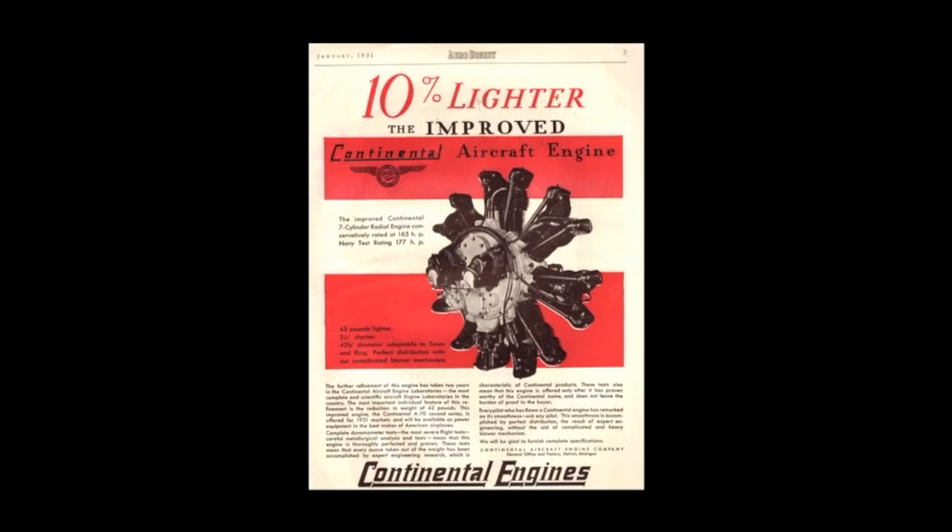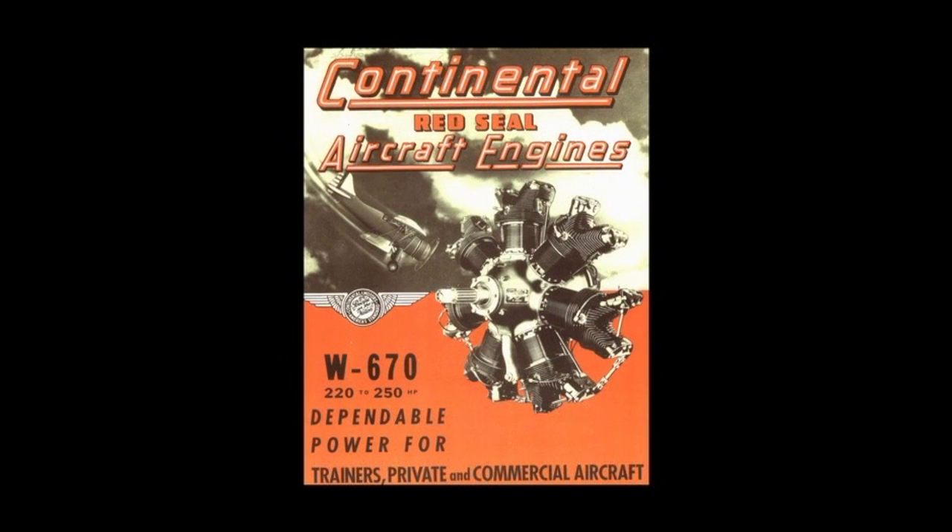The cylinder barrels were screwed and shrunk onto the heads, and the crankshaft was a two-piece unit, as was the crankcase. In March of 1932, Continental introduced the W670 engine, which was in many ways just a bigger version of the A-70.